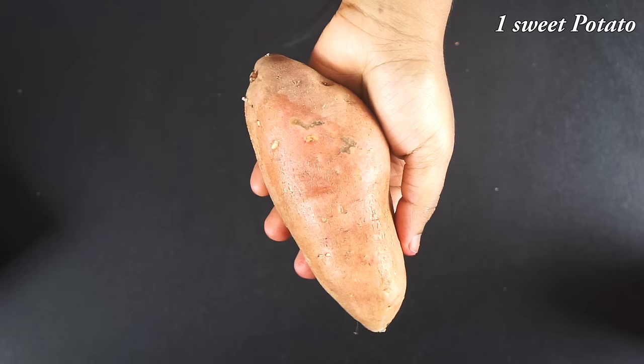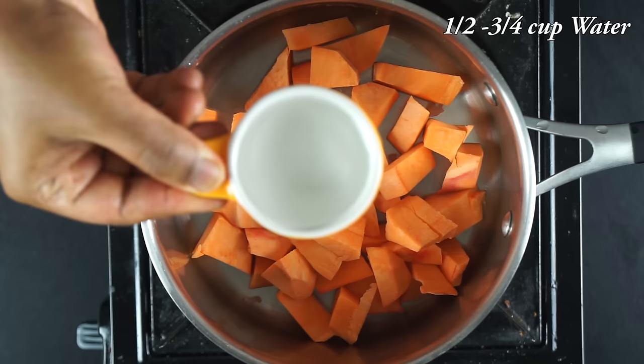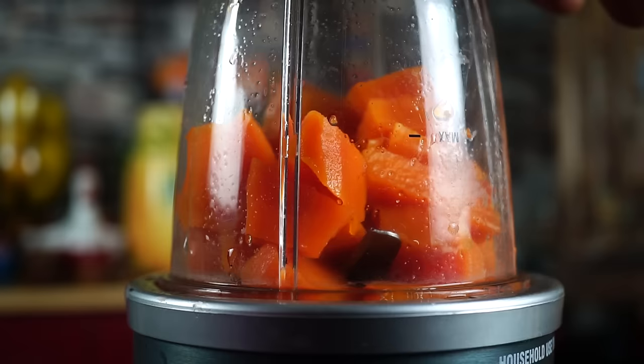You can add a sweet potato. Tell the ingredients you have — you can eat it very well. Put it in a bowl and cut it. Let's make it in a bowl and mix it.